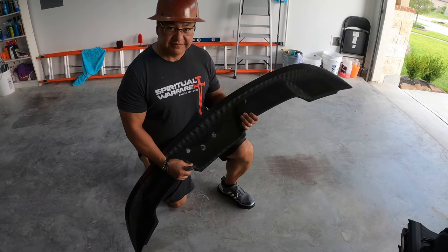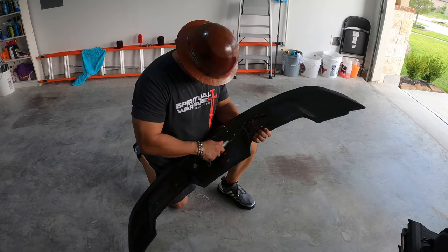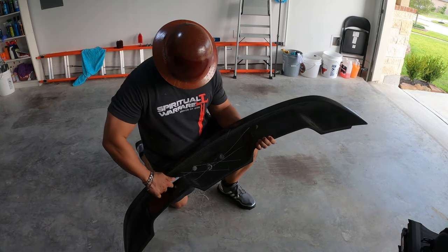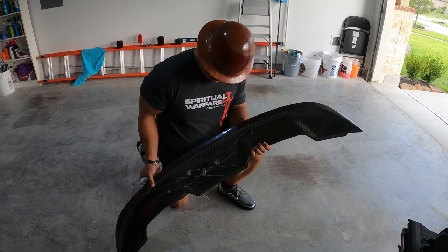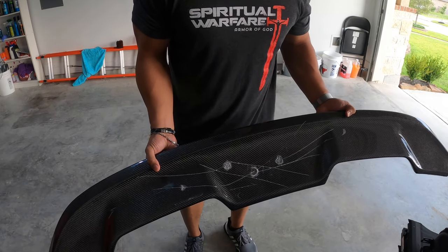What do you think — will it stand up? Is it durable enough? Yeah, probably not. So carbon fiber is definitely not knife proof.